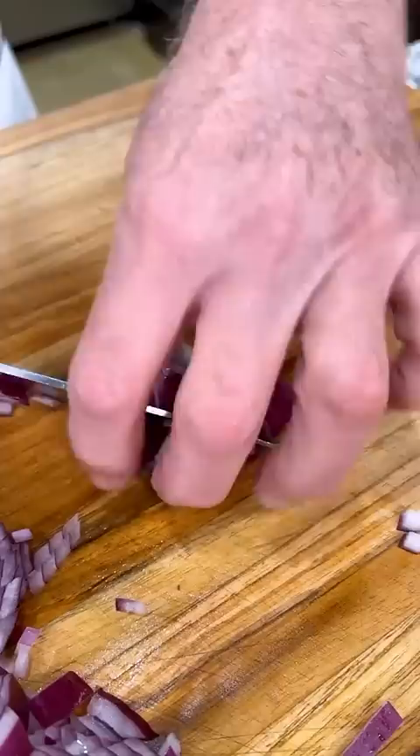When you get to the end, pull it together, turn it around. And this is a perfectly diced onion. So remember friends, don't be a ding-dong.